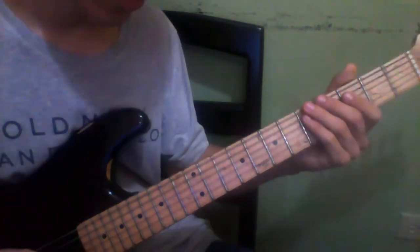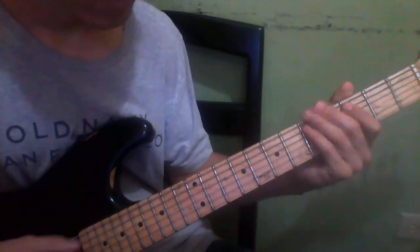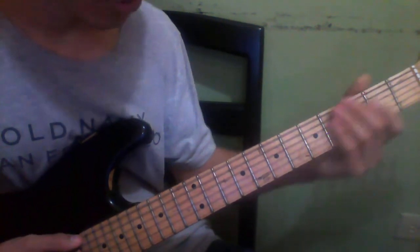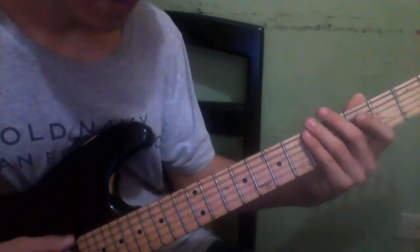So everything will be like that. Then you're going to play two, three, four, five.